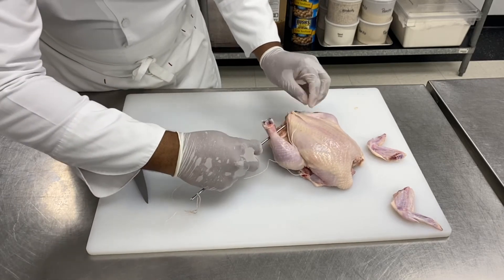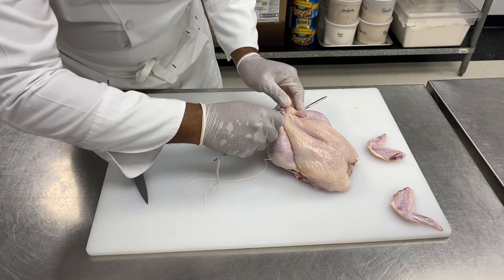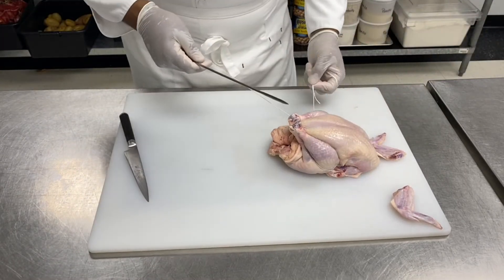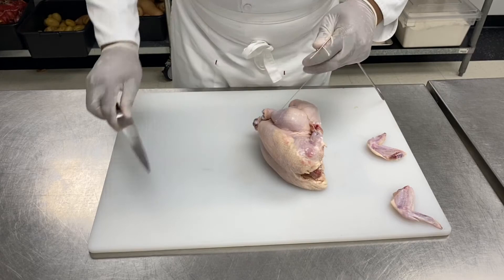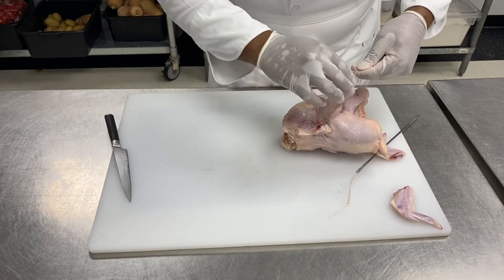Going through here, underneath the breast, under the side, under the leg, and through. Now I can squeeze everything together. I can cut my string, join my two pieces of string, and squeeze.